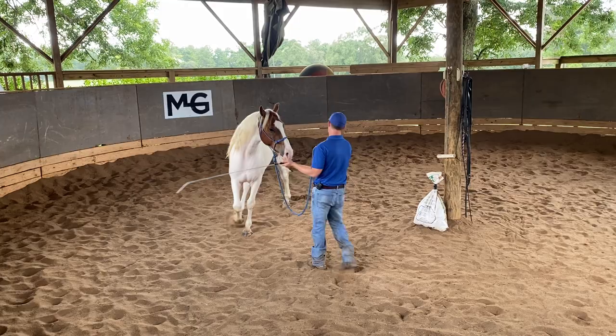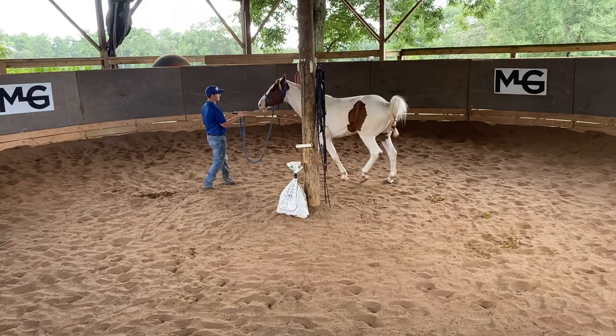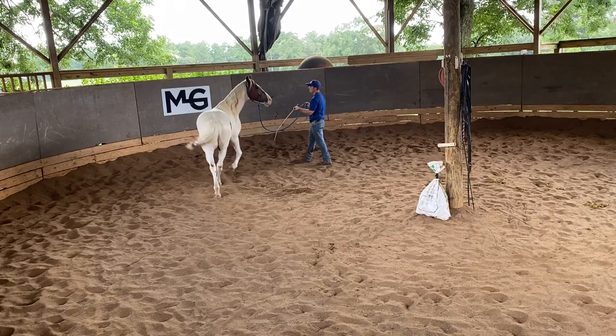Hopefully by the time you are doing liberty your horse already leads. That is important because I want them to already respect your bubble. I really don't believe in doing too much liberty before your horse respects your personal space, because I don't want to start calling these horses into my space before they already respect it.